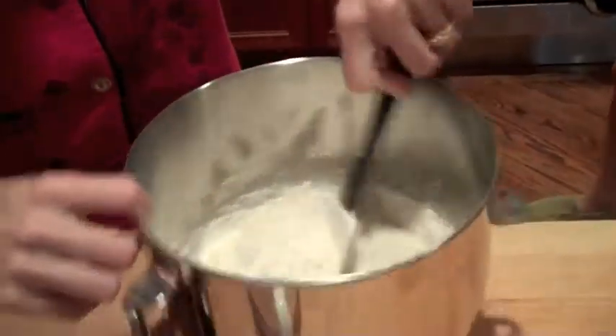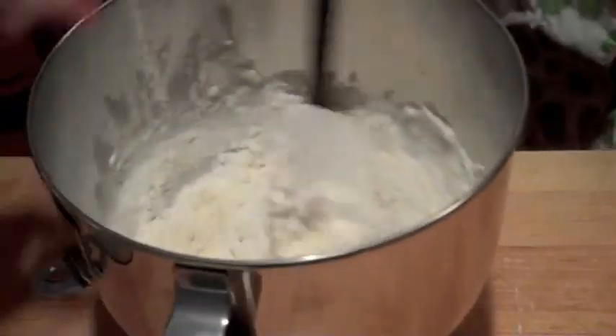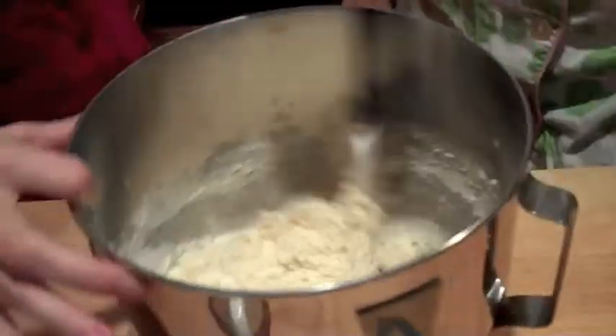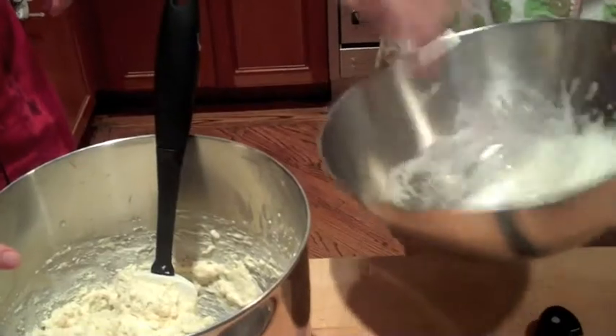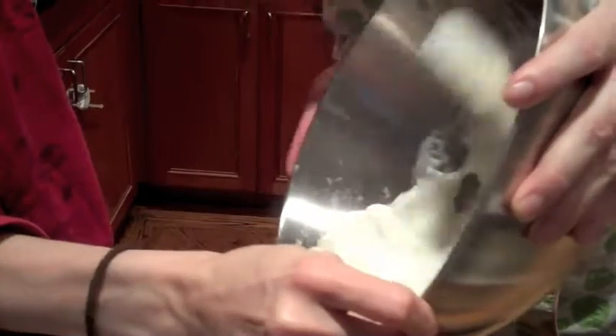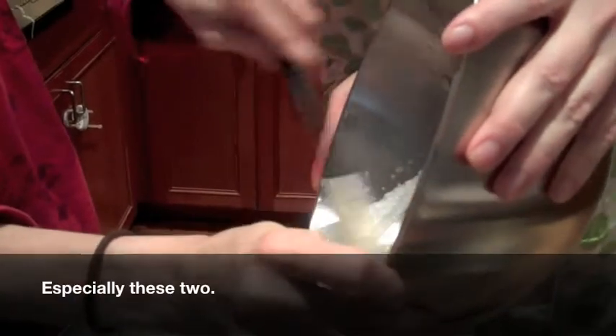I'm whipping egg whites — I actually kind of like doing this. So I'm folding the dry ingredients into the wet. This is how you fold: you cut through the middle and use your other hand to turn the bowl. It actually looks quite lumpy. You want the egg whites stiff but not dry. Making pancakes really is a two-man job — totally, they're rough.